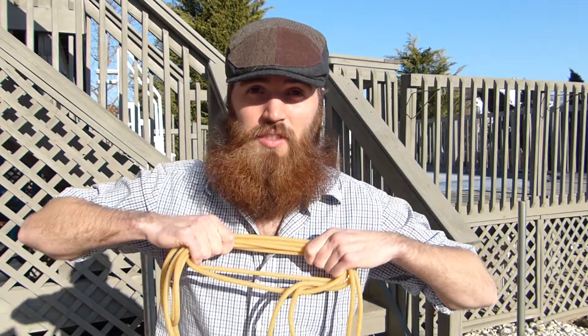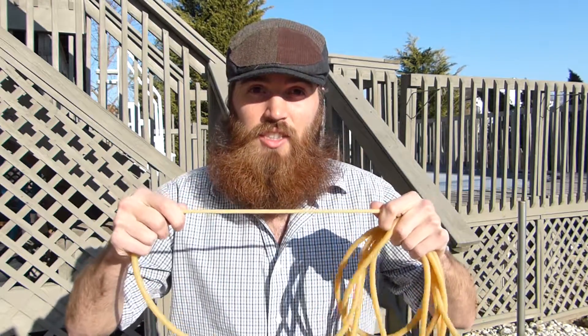Mostly because of the Mythbusters episode where they were testing a bunch of different types of cords, and they showed that surgical tubing proved the best. But we need to know the specifics of the surgical tubing that we have. This is a different size than what the Mythbusters used, so we're going to have to test it. They had a 10-foot length piece of surgical tubing that could stretch over 50 feet.